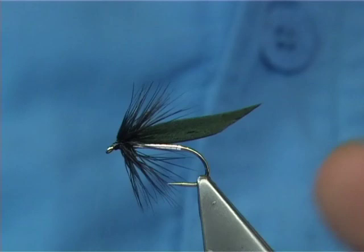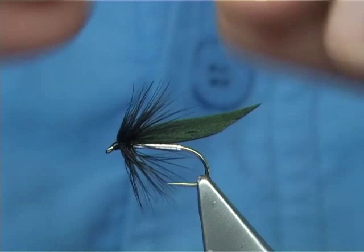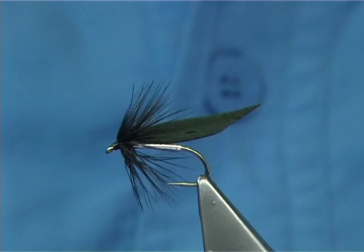The body is a traditional tinsel, meaning actual tin. As you see it's tarnished here - it's been sitting. All you do is use the underside. When you wind it up you make sure that the good side is shiny. That's the tarnished side and you turn it around and you get the shiny side.